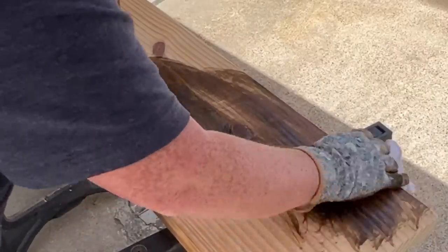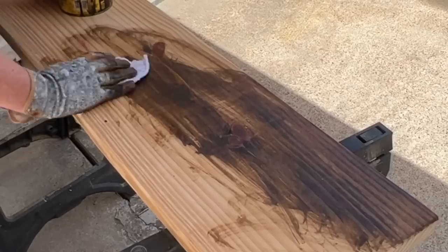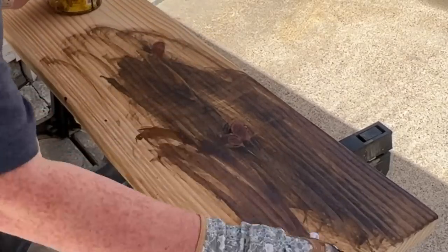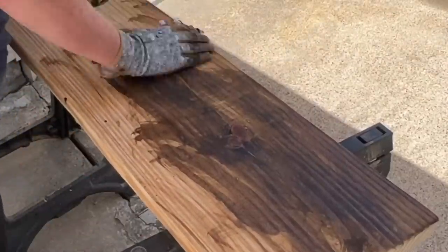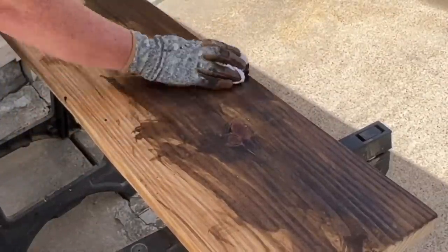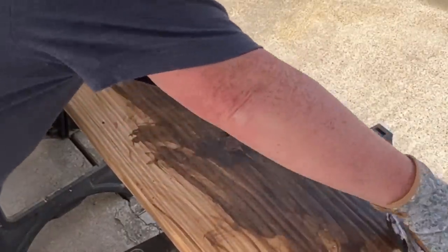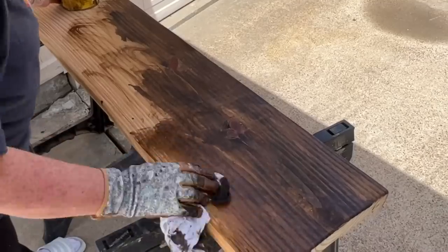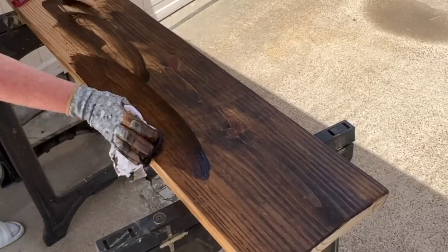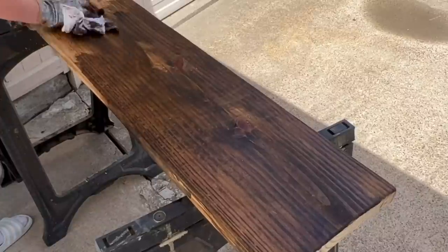Now it's time to make your design decision. Do you want to leave it natural, do you want to paint it, or do you want to stain it? For me, I am using some Dark Walnut Stain by Minwax, and I am brushing it all over the board, making sure to get the top, the bottom, and the sides. You can mix and match stains — some people like to stack and layer the stains. You could leave it natural, use some wood oil for a nice natural finish, or even spray paint it however you like. Once you have got all of this stain on there, you need to make sure that you let it dry really well.